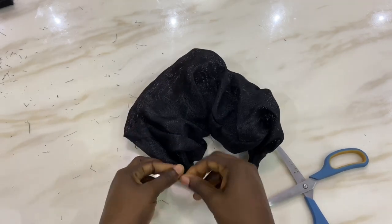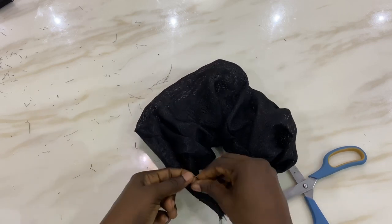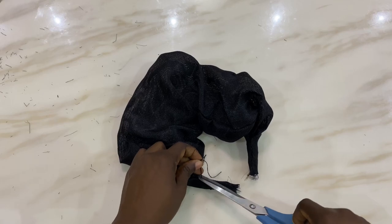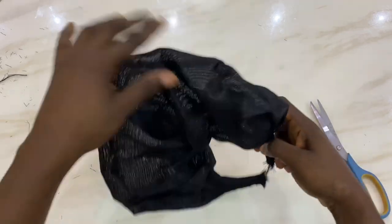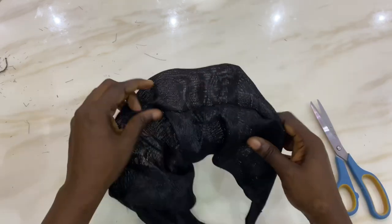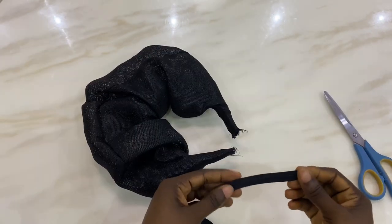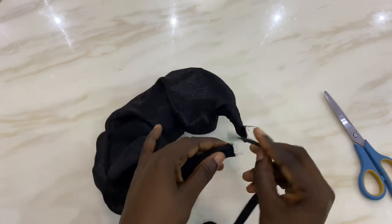This is me knotting and securing after stitching. Once you're done securing, adjust your ruffles to the way you want them. Next, we're going to be working with our bias tape.